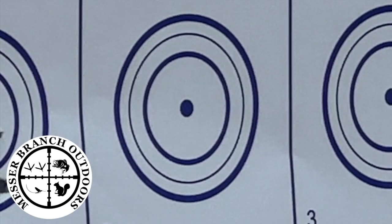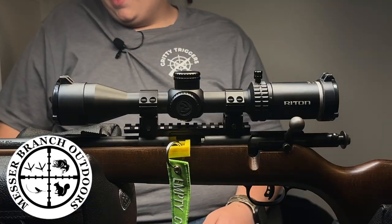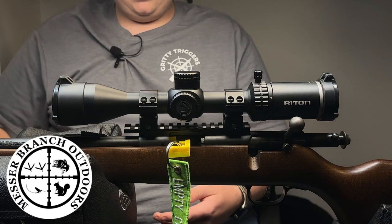Is the Rytton 1 Primal 3x9x40 worth your $200? I'm Braden with Messer Branch Outdoors, and we're going to talk about it. For YouTube purposes, chamber flag is in, safety is on, magazine is empty.